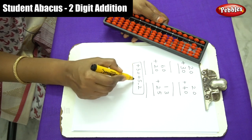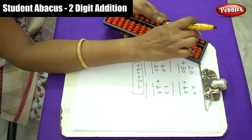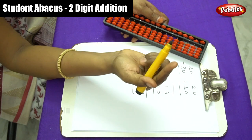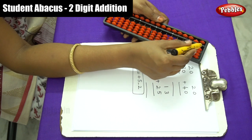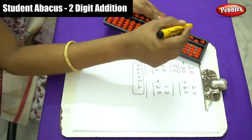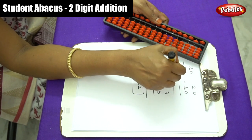Do you understand? So for this plus 3, we apply plus 5 minus 2. The answer is 5 in the tens place. Write down the answer: that is 0 5, which means 50. So 20 plus 30 equals 50.